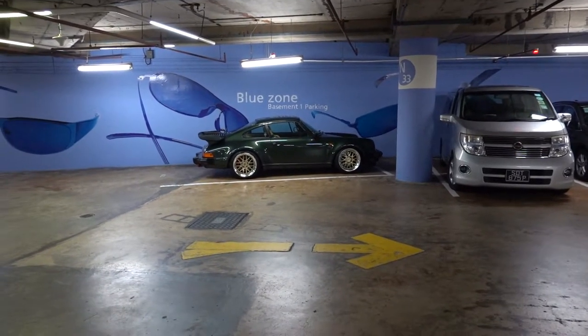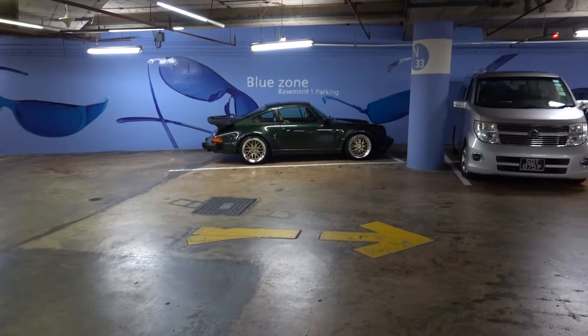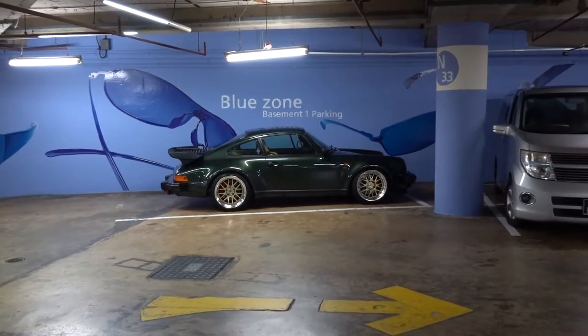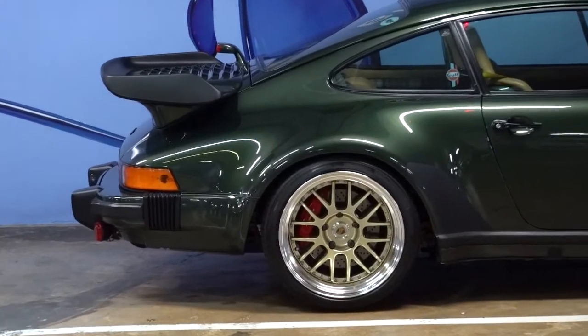Hello there, testing out my Sony RX100 Mark 6 in a public car park. There's a cute green car in front, and I'll show you the zoom capability — zoom in as much as we can.